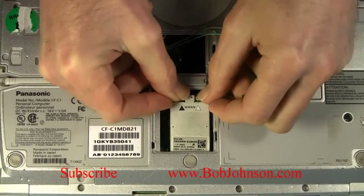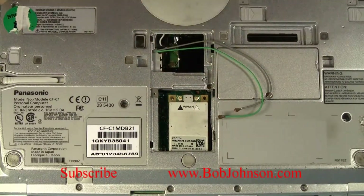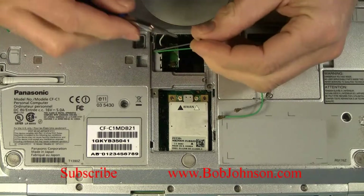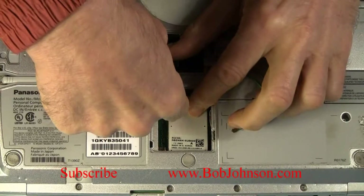Although it has two screw holes, I am only going to install one screw — no need for two. And then I'm going to connect the antenna wires.